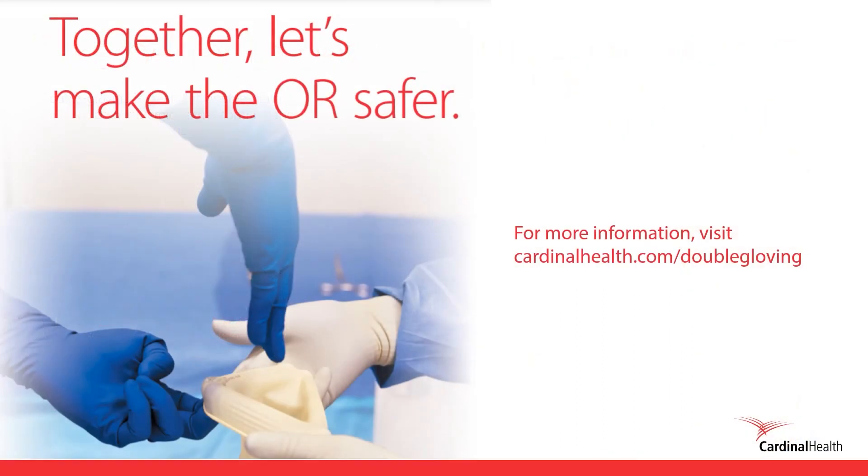We know you would do anything to help those in need. Just as it's your instinct to give care, it's ours to help you stay safe every step of the way. Let's work together to encourage wearing two layers of protection as a best practice. Cardinal Health offers a full line of surgical gloves to meet your double gloving needs. For more information, visit cardinalhealth.com/doublegloving.